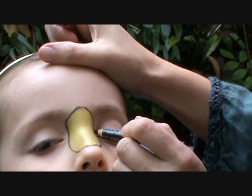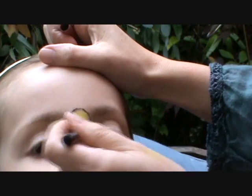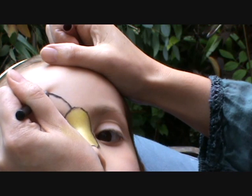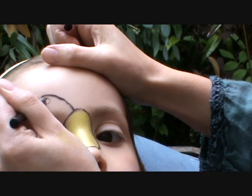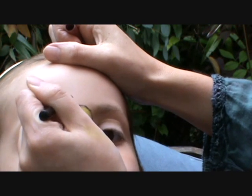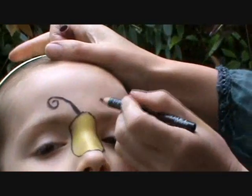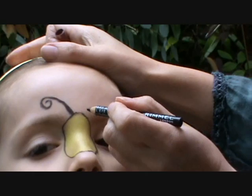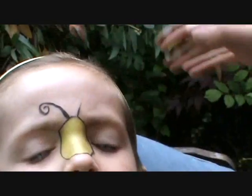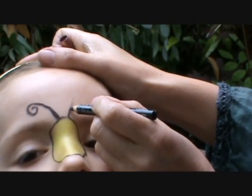That looks really good. This is the first time I've actually tried to do a bumblebee one, so it's going to be interesting. I'm going to do some little antennas. Keep still, darling. Keep still. And the first time I ever did the butterfly mask. Sorry, and a bit of coffer.